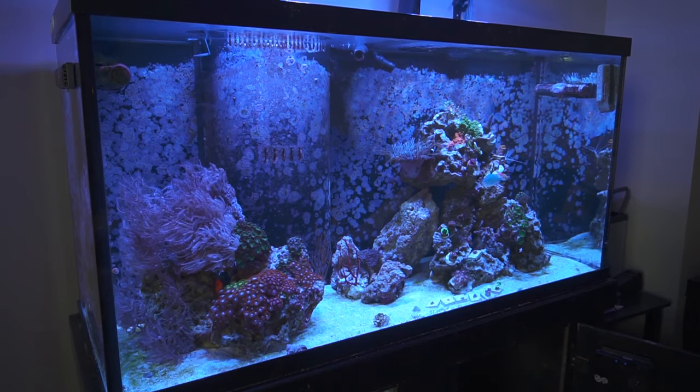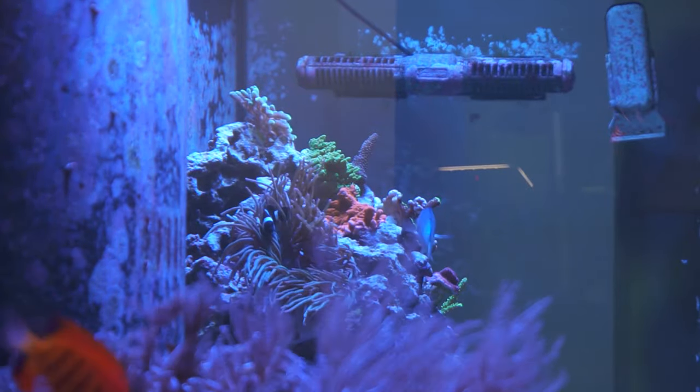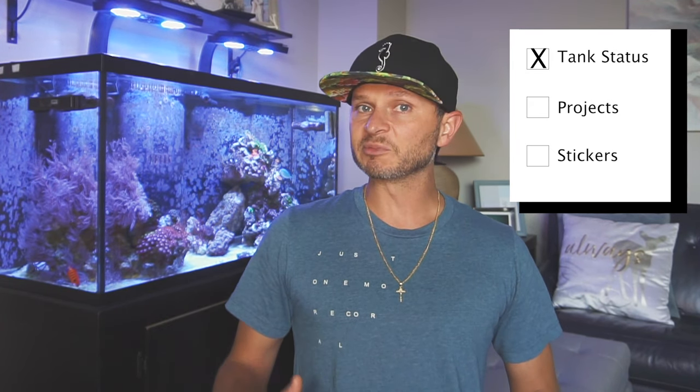The other project I have going on — which is pretty cool and more of a long-term project — is I'm trying to catalog my entire tank, all the coral, and livestock that I have. My plan is to take high-quality pictures of everything and publish it into a book that I can keep on my coffee table. When somebody comes over to look at the tank, if they have any questions, they can just reference back to the book. It'd be cool to keep a history of everything I did have in the tank.